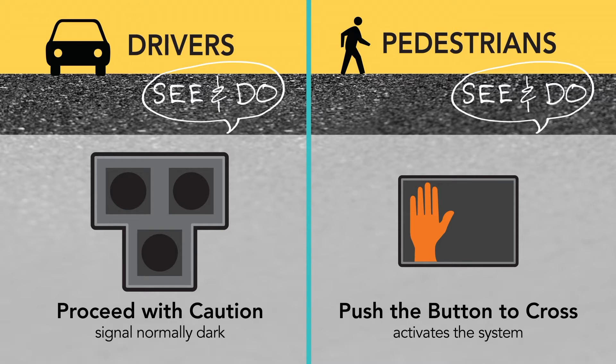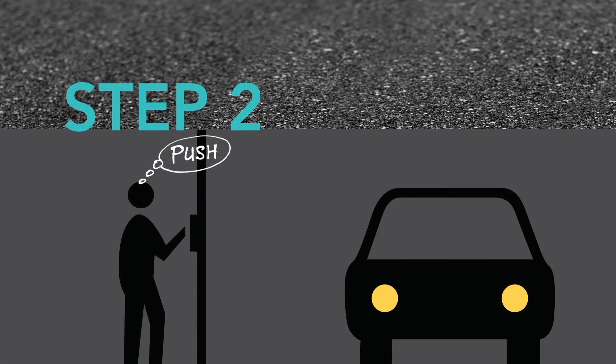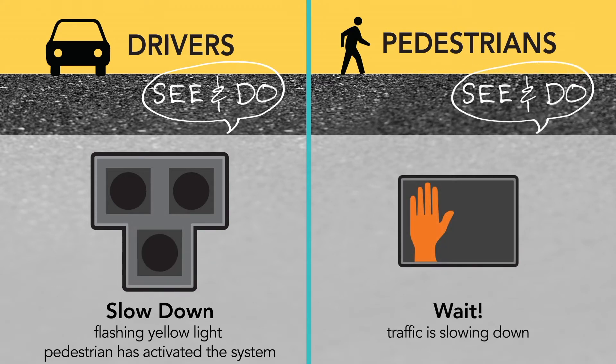Pedestrians who want to cross the street will need to push the button to activate the system. Drivers will see a flashing yellow light for a few seconds when pedestrians push the button. Drivers should reduce speed and prepare to stop. Pedestrians will see the don't walk signal and should wait.